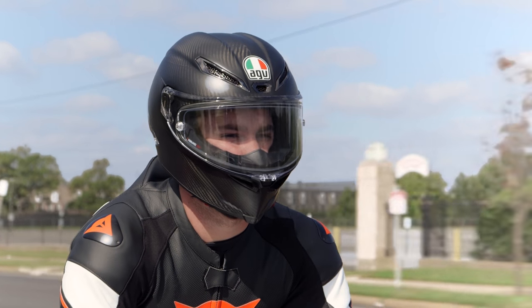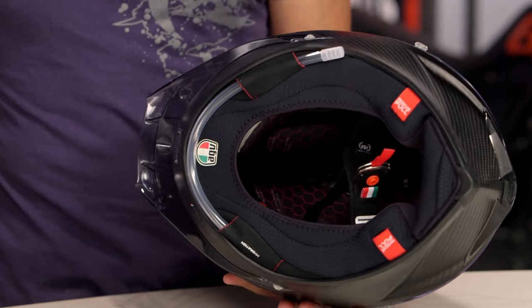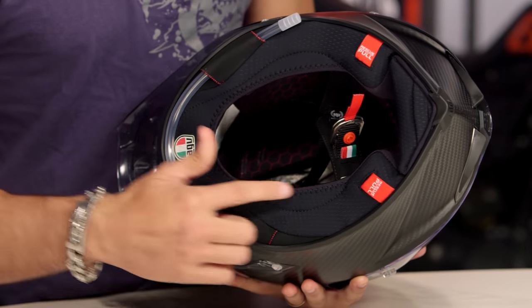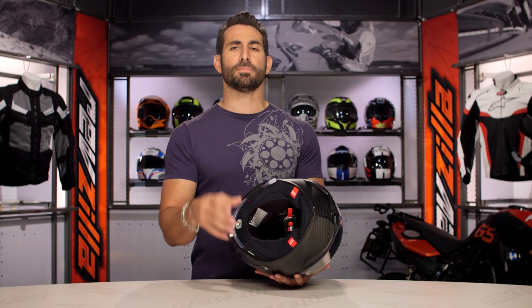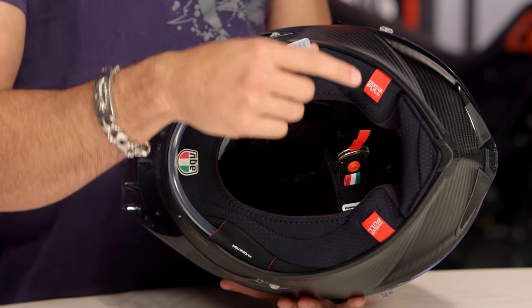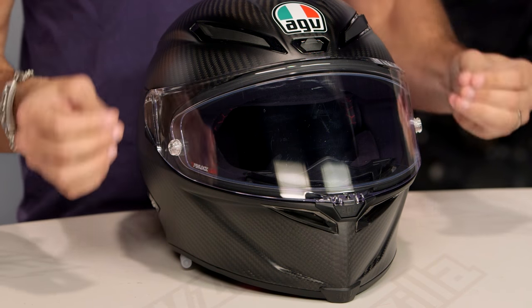They've added a hydration integration system, and it actually comes with a big bite valve from Camelback in the box, which is really nice. If we look at the bottom, the neck roll has been changed — it's now hydrophobic and has an emergency cheek pad removal system. The previous version, the GP, it was practically malpractice not to have that. Now you have it. Everything pulls out, so even when Rossi is unconscious on the track, the EMTs can pull this helmet off without moving his spine.